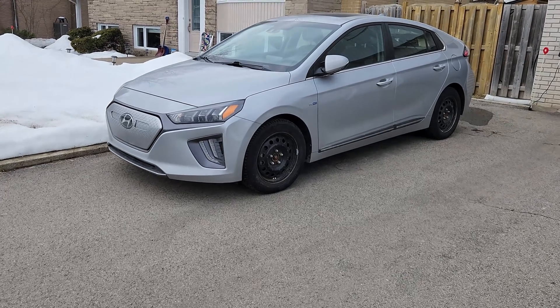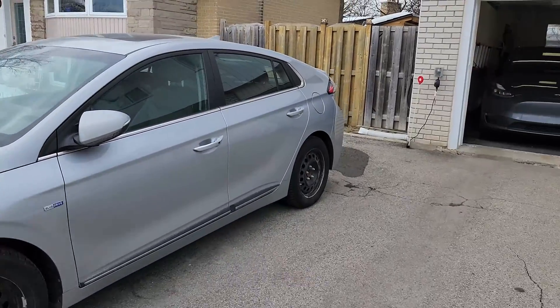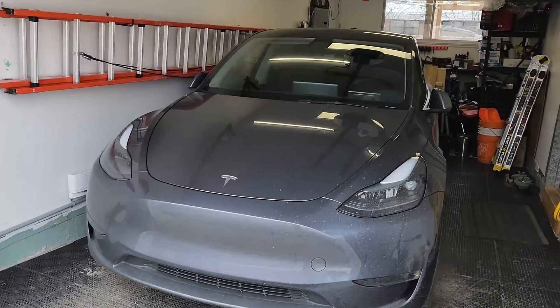Hey everyone, welcome back to the channel. I know it's been a long time. I've been pretty busy this summer with family and other stuff, but now I'm back with another video because I've been getting a lot of questions about this through Facebook and through the YouTube channel: what chargers should I be installing for my EV car? Today I don't have the ultimate answer because everyone's needs are different, so I'm just going to show you my journey and what I've installed at home. We do own two EVs, so our setup is quite particular for our needs. You'll pretty much see what we have and decide what works best for you.